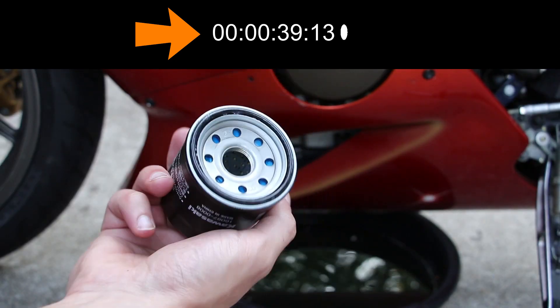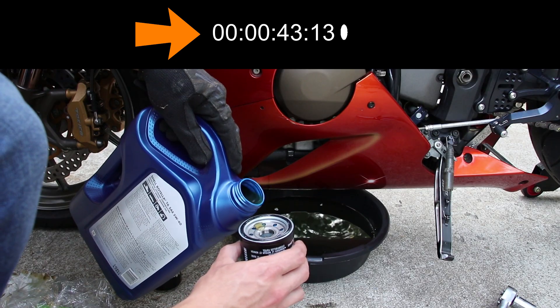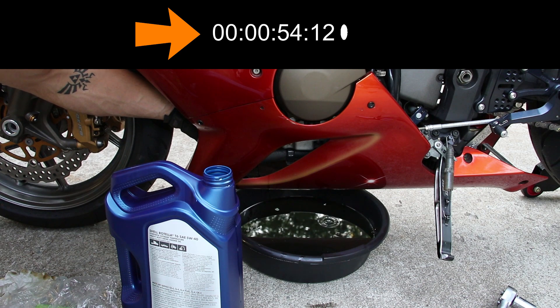Here's the new oil filter. You want to apply a thin layer of oil around this O-ring — lube it up so it doesn't catch when you put it back on. Once the filter becomes snug, you want to turn the filter another quarter of a turn, hand tight. You do not want to over-tighten this filter; it will be very difficult to get off in the future, and there's absolutely no reason to do it.